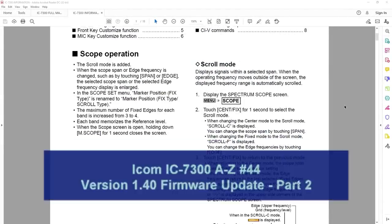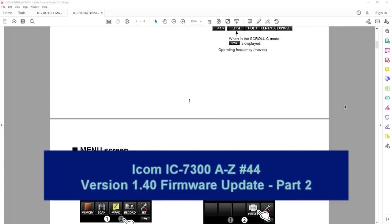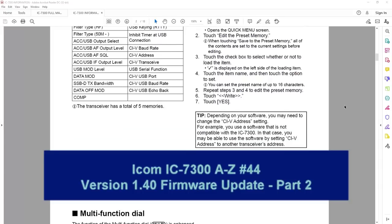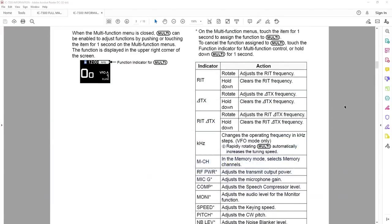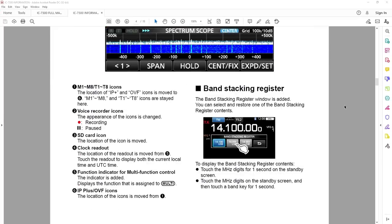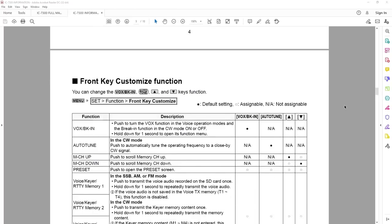Hey everyone, it's Tom WA2IVD. In the first part of this video we looked at loading the 1.40 firmware update and we took a look at the enhancements it made to the spectrum scope on the radio. This time we'll take a look at the rest of the features in there. Let's get started.